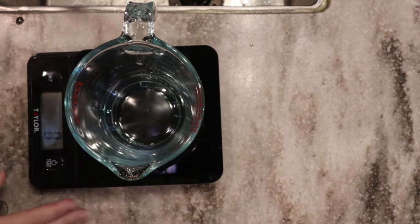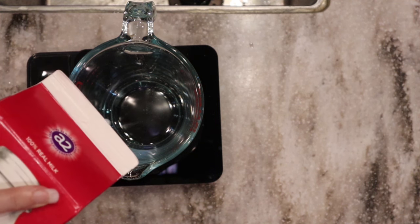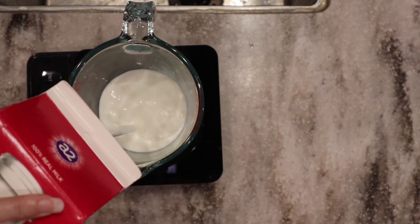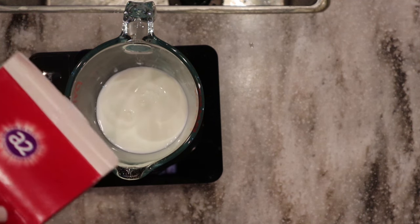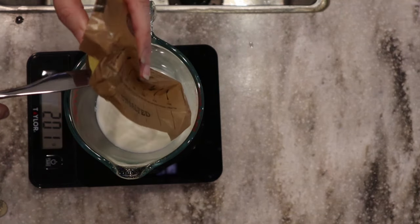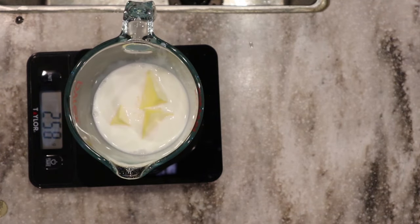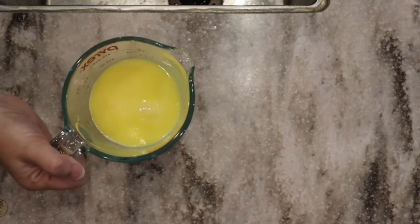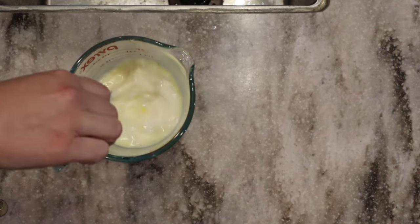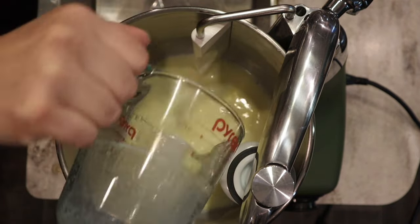I also like to weigh out my pumpkin — about 250 grams. You can use homemade or canned pumpkin puree, just make sure it doesn't have seasonings already in it because we'll add those later. We're going to weigh out our milk and add about four tablespoons of soft butter, about 56 grams. I like unsalted butter, but if you're using salted butter, just decrease the amount of salt in the recipe. We're going to heat up that milk and butter to just before scalding — not bubbling or boiling — because cold milk can inhibit gluten development.